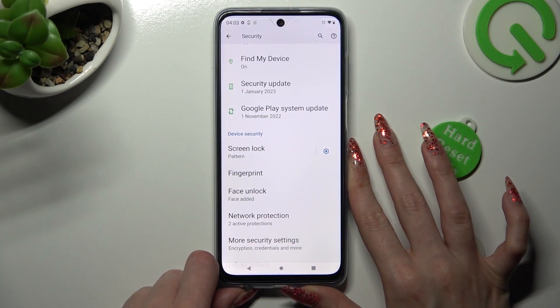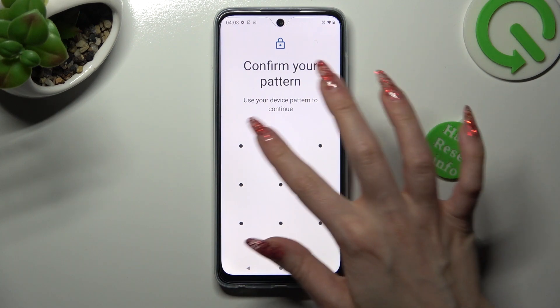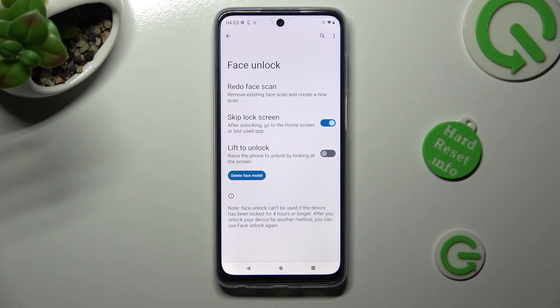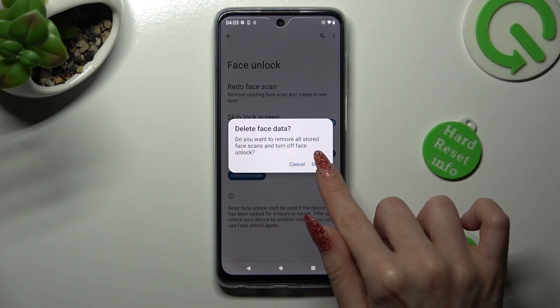You can always delete your face data by tapping on Face Unlock again, then entering your current login method and tapping on the saved face model. Lastly, confirm your choice in the pop-up.